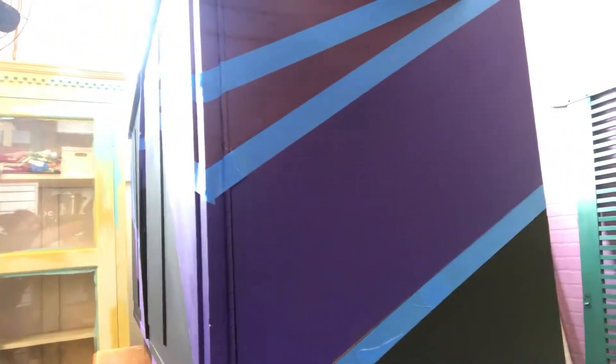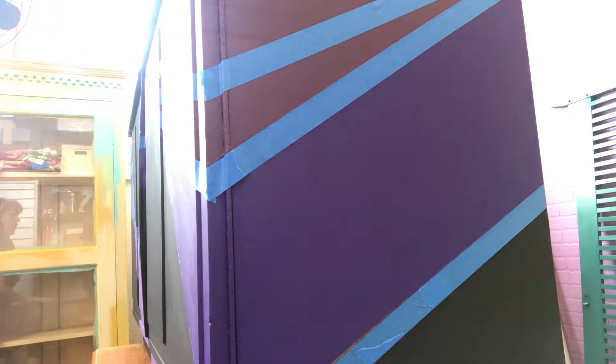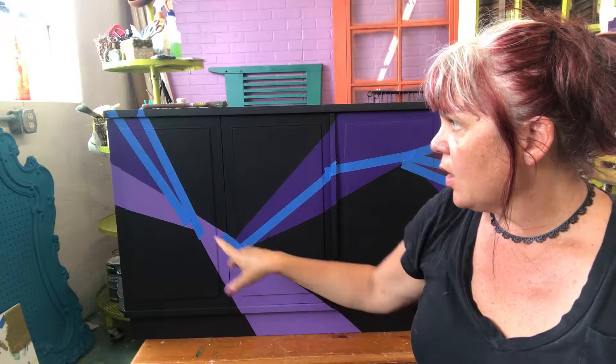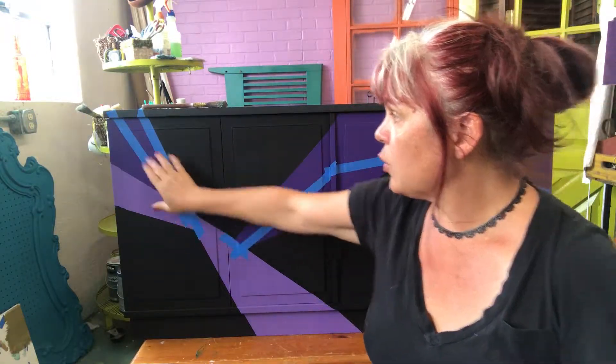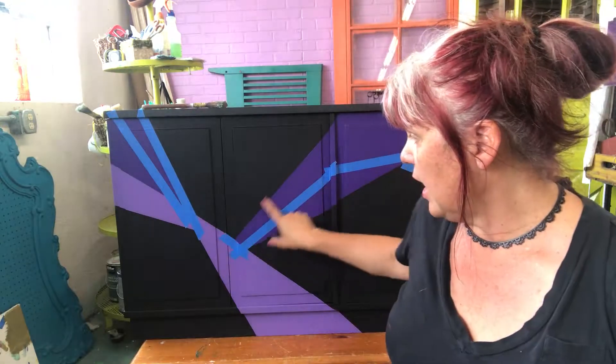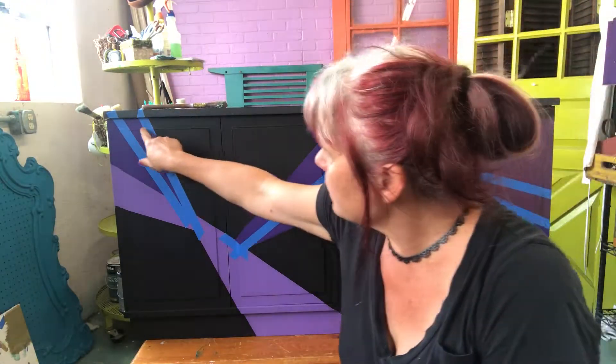I always really like it when the design can kind of resolve itself. Now that we have that down, we need to seal our joints so we get nice crisp lines. I'm going to use the same trick I use when doing paint lines — the same trick that got those paint lines really, really crisp — to get the gold leaf really, really crisp.